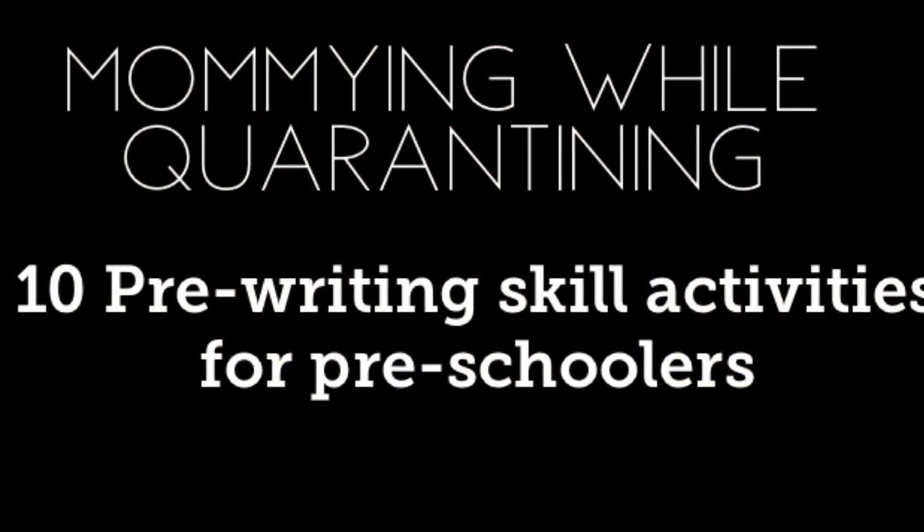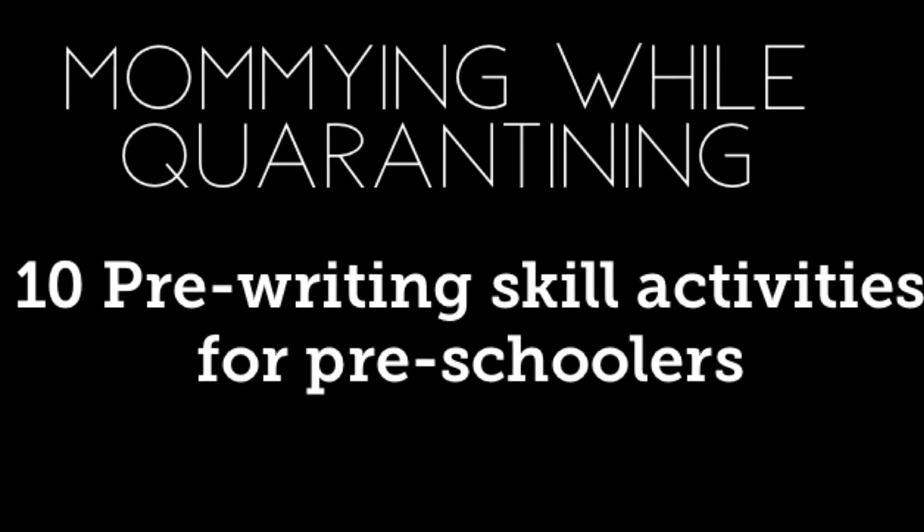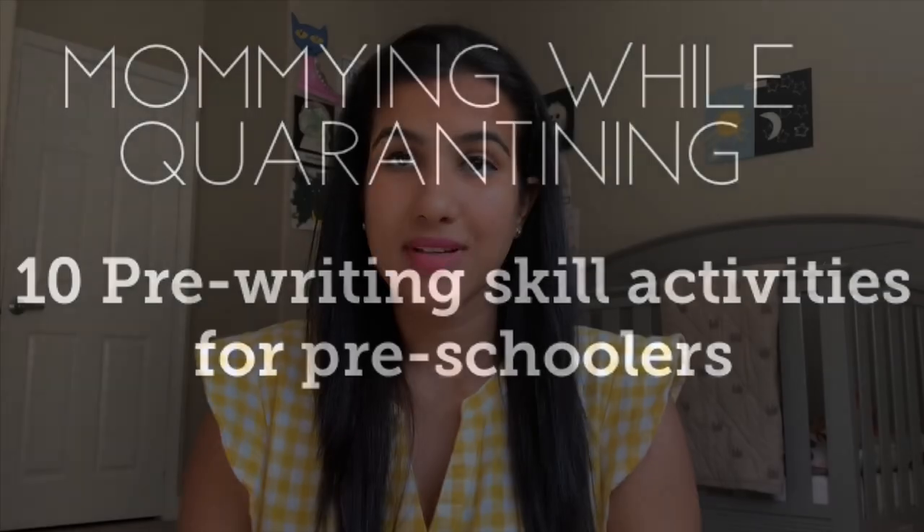Hi, I'm Harshita and I am a mom to two toddlers — a 20-month-old and a three-year-old. Today I'm going to be talking about pre-writing activities. There is so much more that goes behind the scenes before our kids actually start writing actual letters on paper, before they start making marks and scribbles and all that stuff.